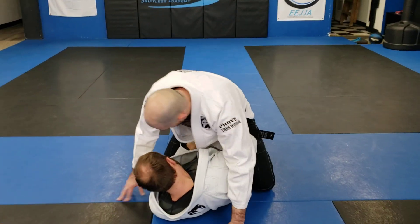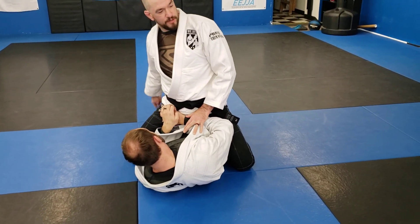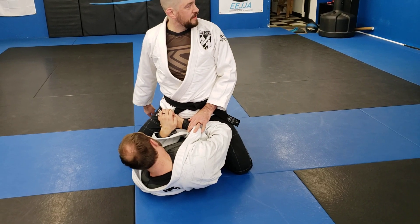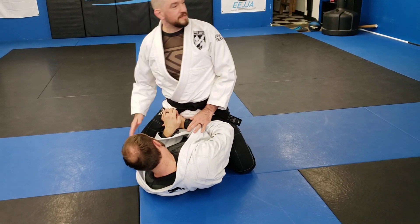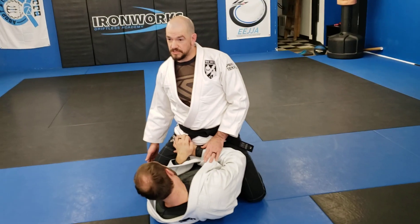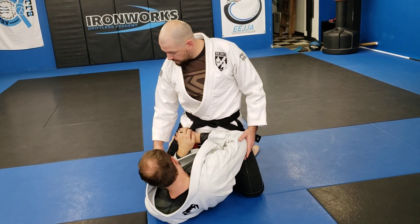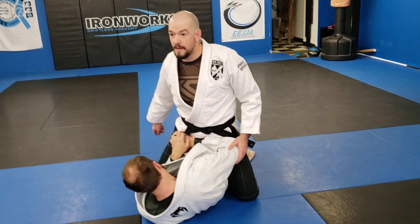What I see a lot is people start pushing on that knee, and they'll start pushing the knee outwards. His goal is to push my foot down past his knee here, and if he's pushing outwards, I can wipe my knee out and my foot doesn't actually move. So he wants to make sure he's making the frame on my hip and he's pushing my knee down his body.